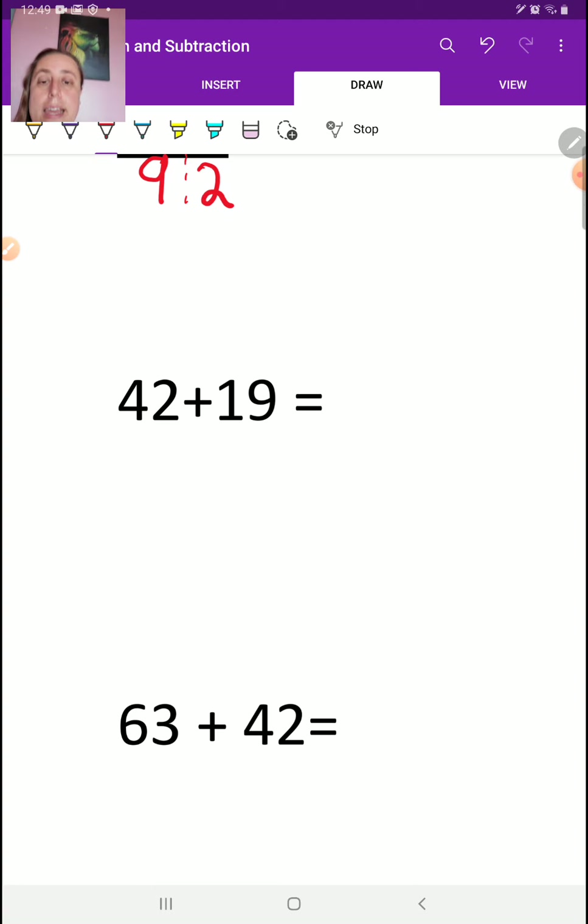Now here's where it gets interesting. If you know your place values, you can do this an easy way. First, let me show you the way that takes a little bit longer — it's a good way, go ahead and use it, it's an awesome way. And then afterwards I'm going to show you the fast way for those of you who understand your place values.